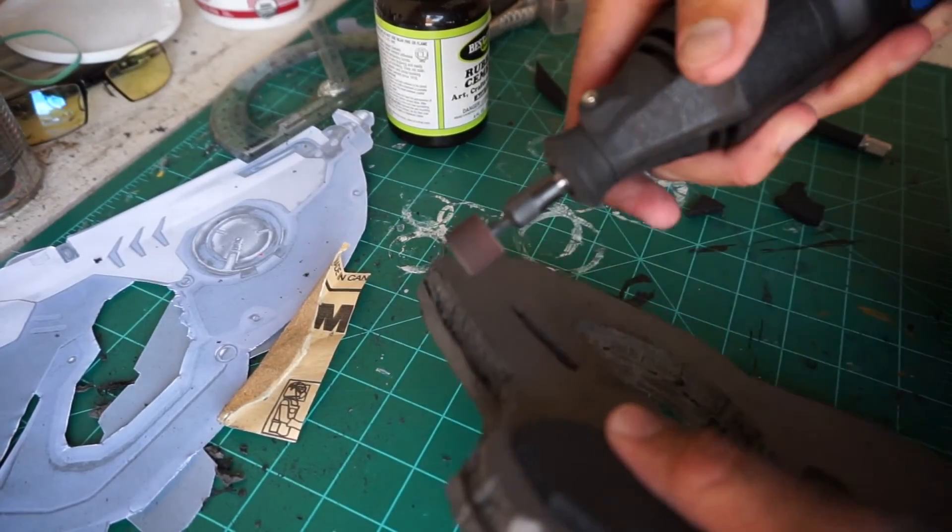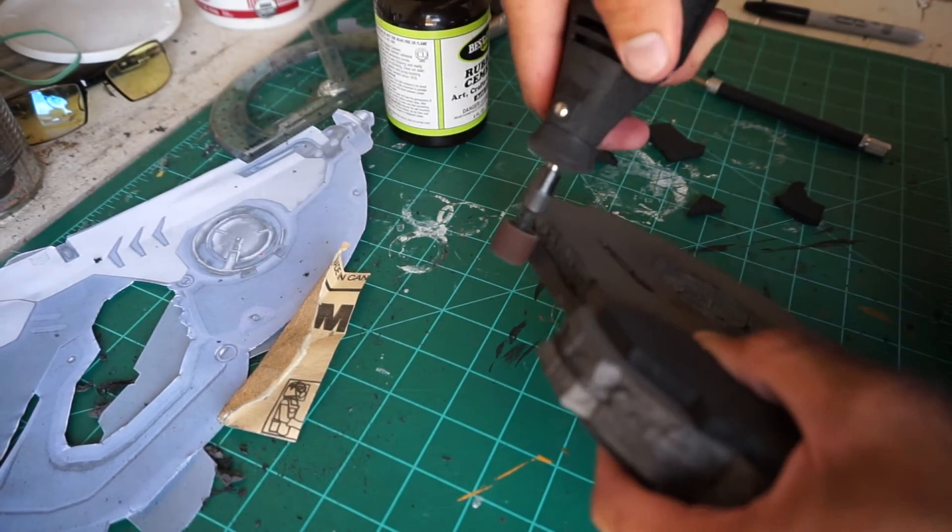Take your Dremel and even out all the edges. Take your time and make sure you keep a really good grip on your prop so you don't slip.